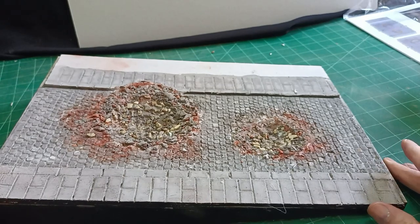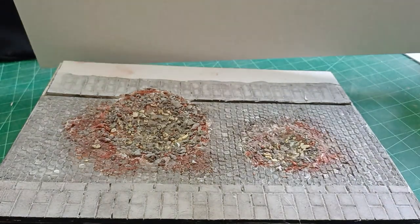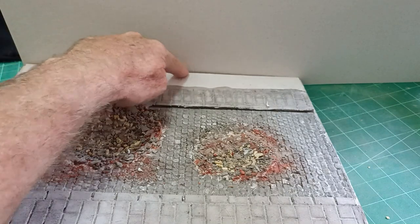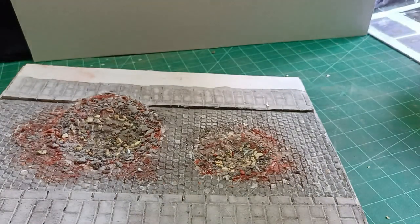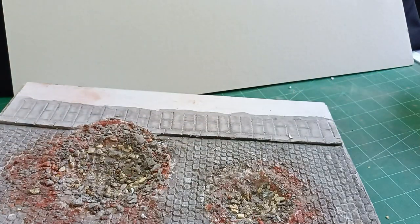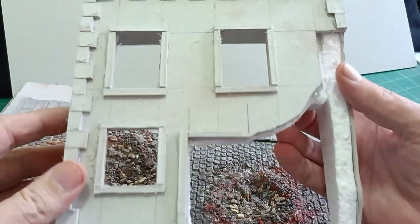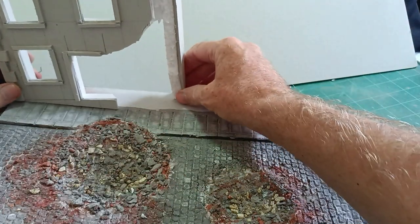So now we need the buildings at the back along the back here. What I did was with a piece of card on a flat surface, just put the card at the back and draw a line on the card at the angle of the project, then cut that line so it's at that angle, and then straighten it up. Then we have the basis for our building with the right angle for when it sits at the back.